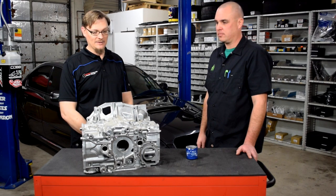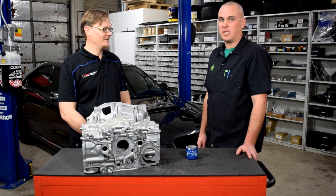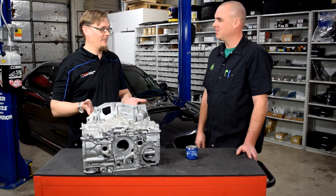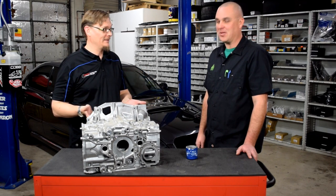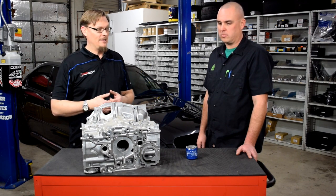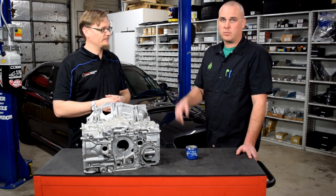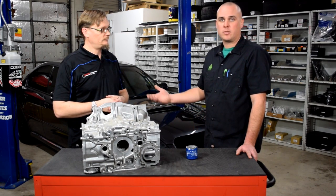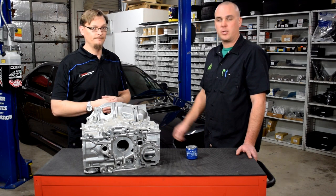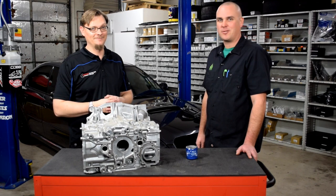Hopefully this saves you guys some headaches and makes priming the engine for the first time a little less stressful. Alan, thanks so much — I'm sorry you had the problem but really glad we were able to get to the bottom of it. Thanks to Outfront Motorsports for posting the solution. You can find Alan at SubaRecycler.com — they part out all sorts of Subarus and deal with a lot of the turbo stuff, so if you need any used parts, give them a call.